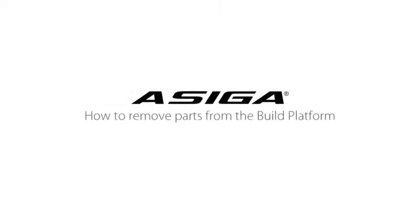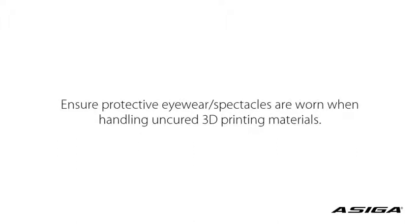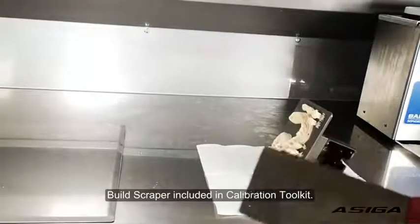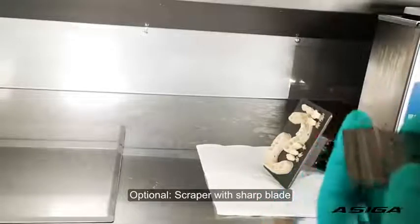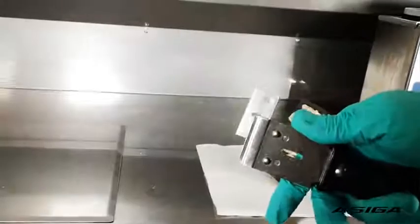My advice for removing parts from the platform: I recommend having two tools set up — one is the normal scraper, and the other is a scraper with a razor blade inside.